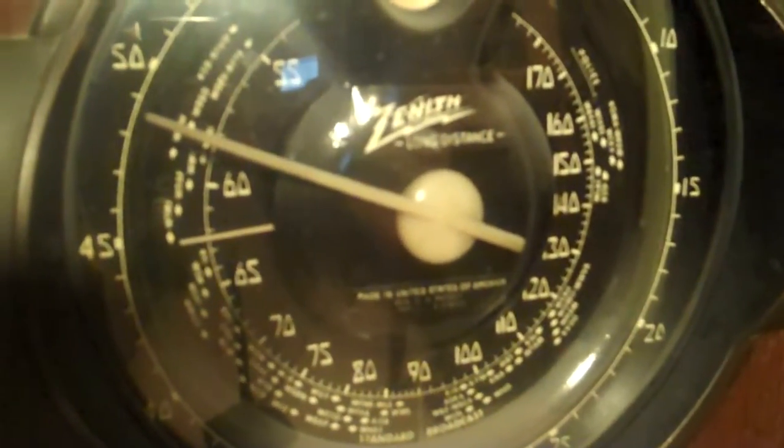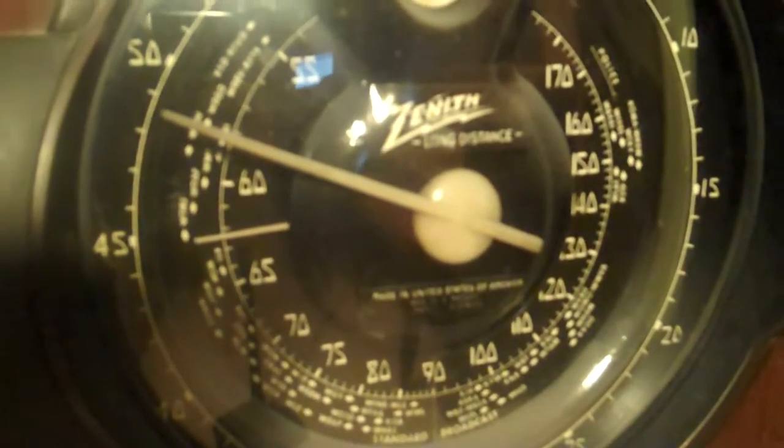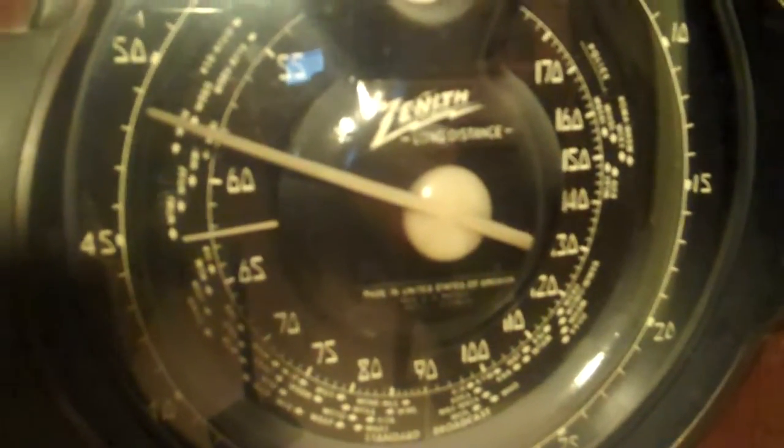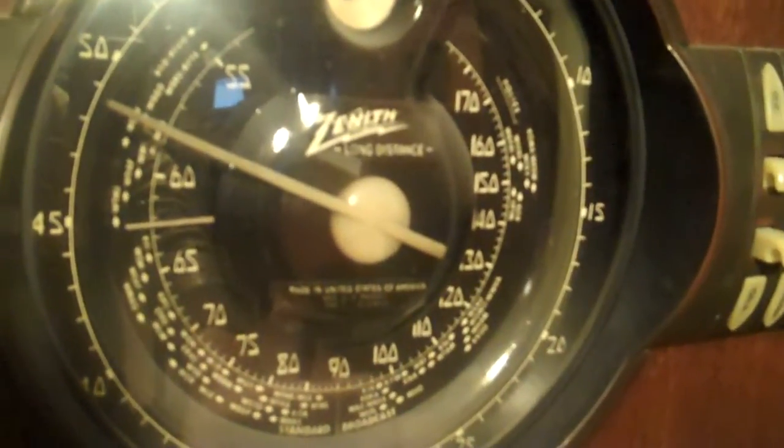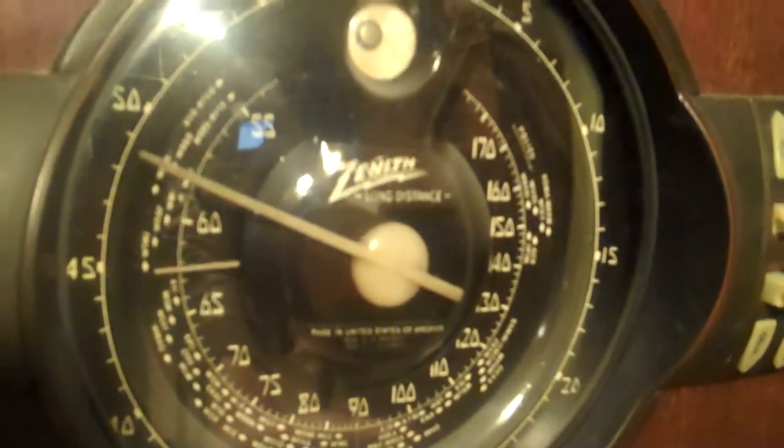One other thing — the markings on this AM dial I did on a computer about eight years ago because the dial was completely gone. So I created a replica dial, and it turned out pretty good by the time I covered it with lacquer and some other things to make it last.